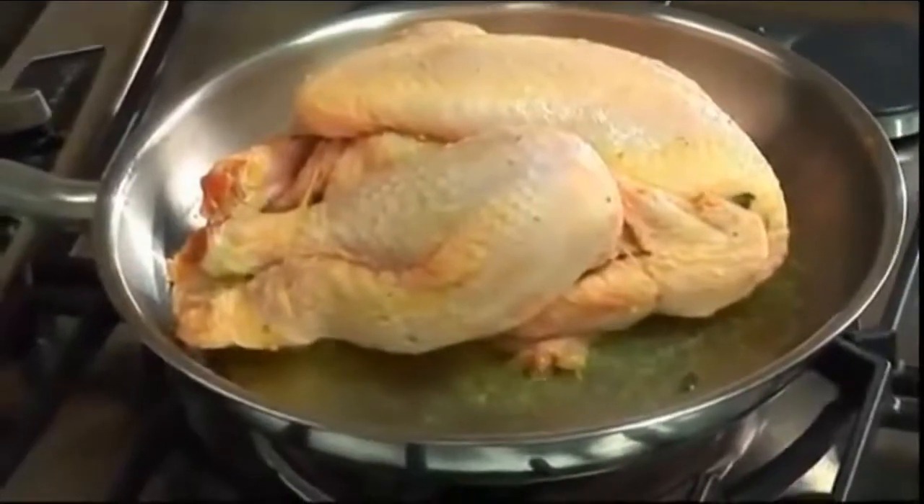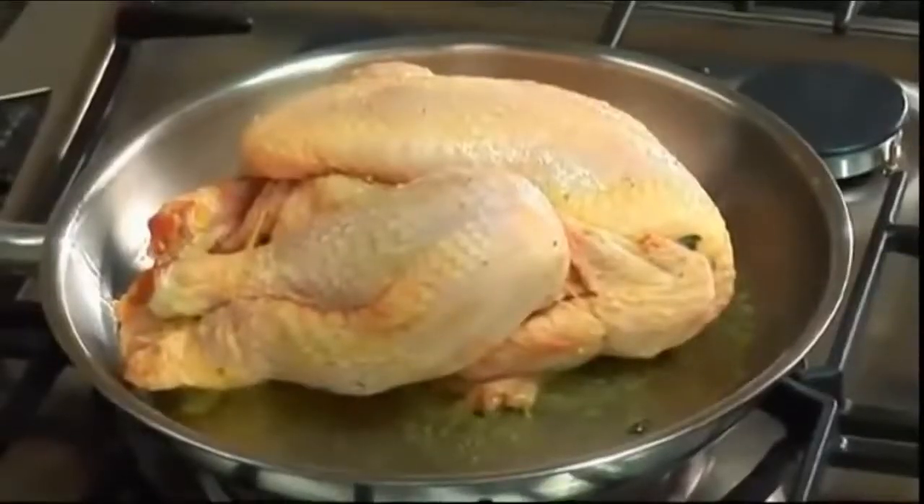Lemon wouldn't work with a pheasant, it wouldn't work with a guinea fowl, but there's nothing wrong in putting flavors in like a bit of bay leaf and a bit of thyme when I roast pheasants and partridges.